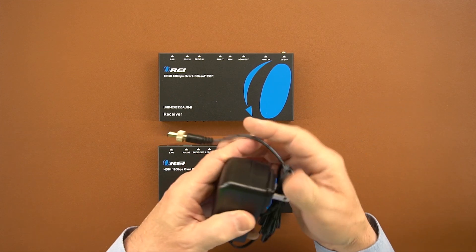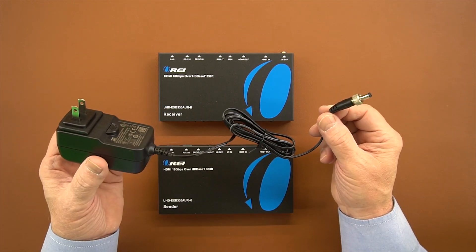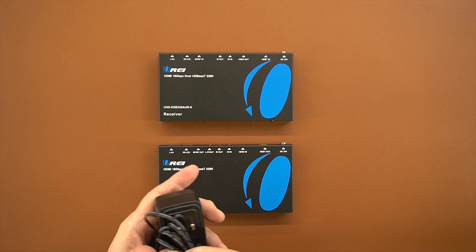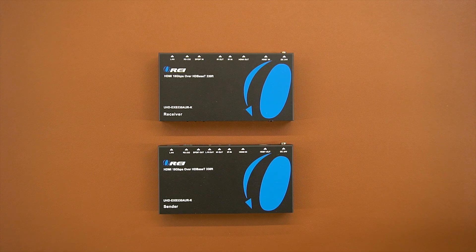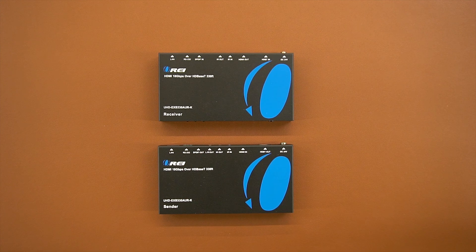Also included with the kit is a power supply — a standard 24-volt DC power supply. One end plugs into the wall, and the barrel connection plugs into the back of either module. Because we're using HDBaseT technology, that same power connection is transmitted across the single wire to power up both modules.